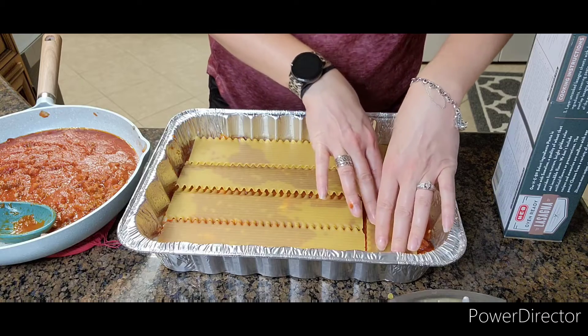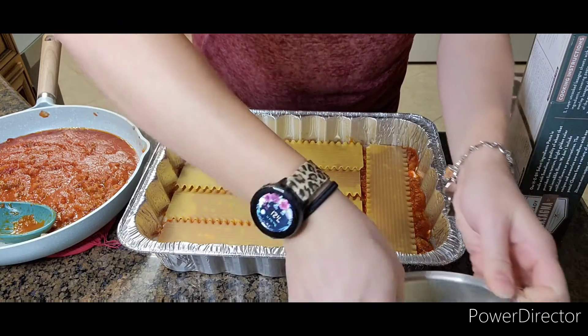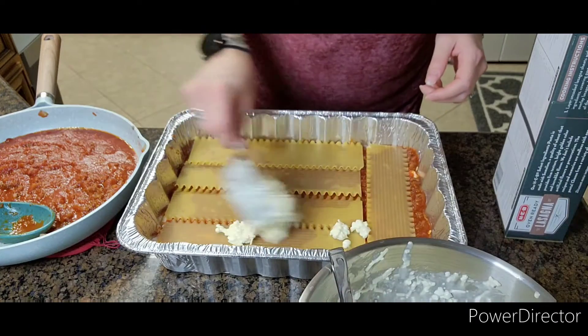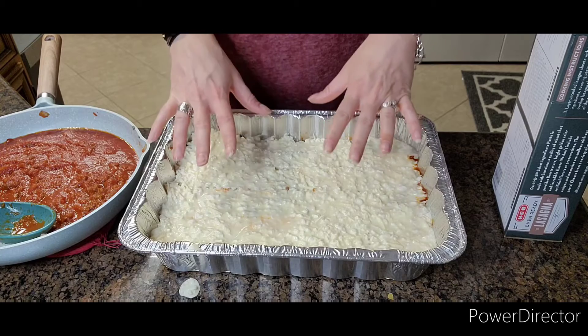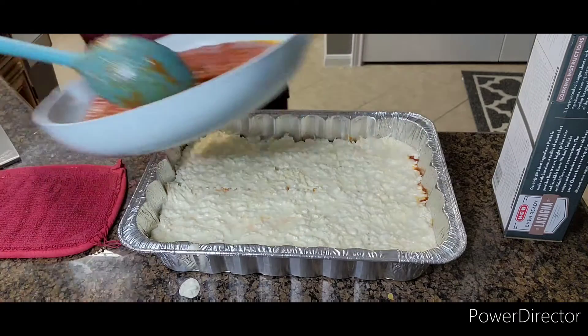Once you're done with that, you're going to add more cottage cheese mixture. Go ahead and add the rest of your cottage cheese mixture — that should be enough. After that, you're going to add the rest of your meat sauce.